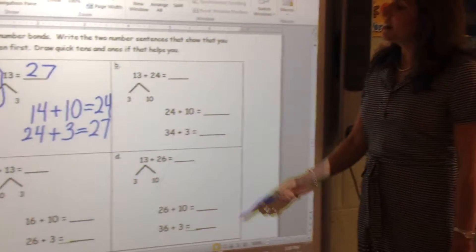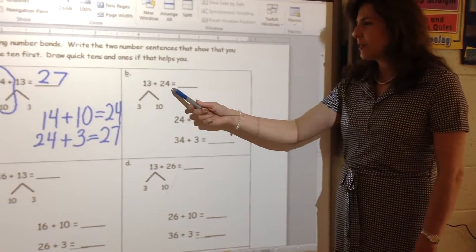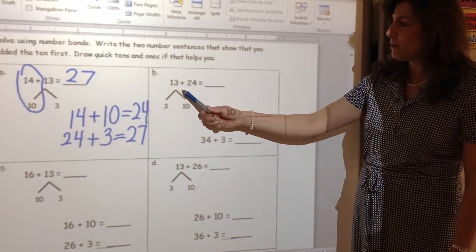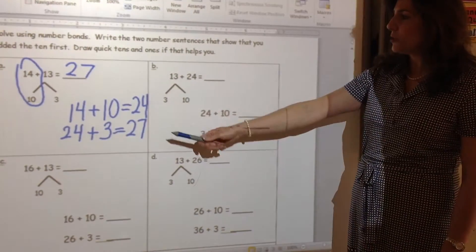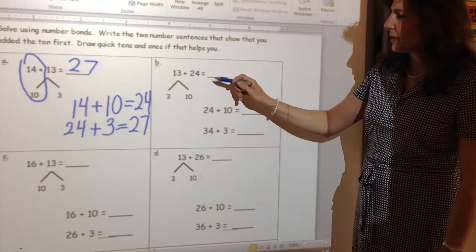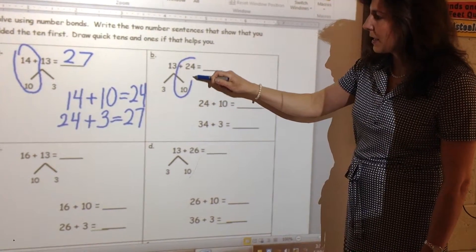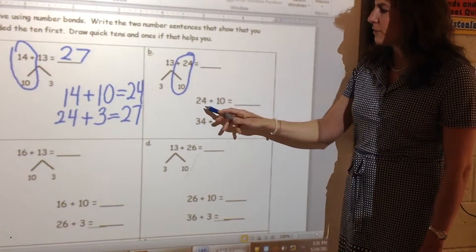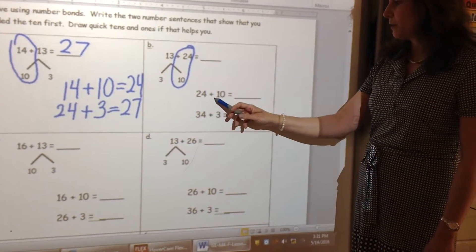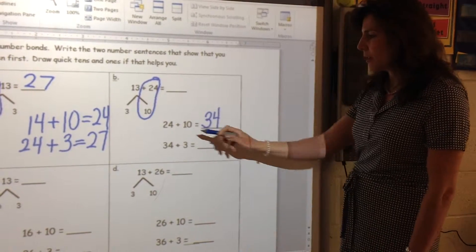As you'll see in the next example, 24 is the higher addend, so it is easier to begin on 24. I'm going to take apart or decompose the other addend into 10 and 3, because we always want to start by counting by 10s. Remember to include the plus sign — it's helpful when you do your first step. So my first step is what I circled: 24 plus 10 is 34, because I know how to count up by 10.